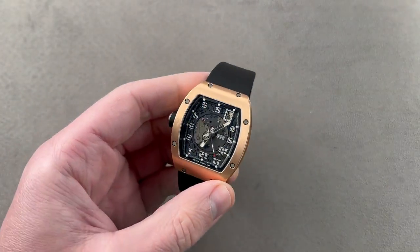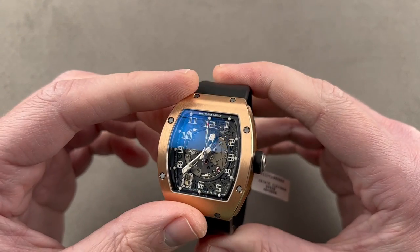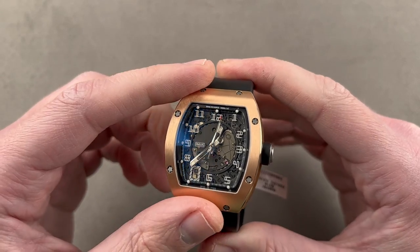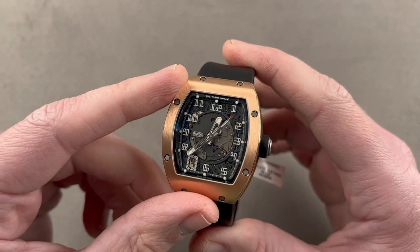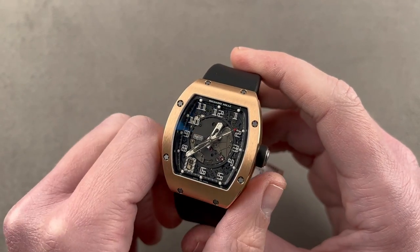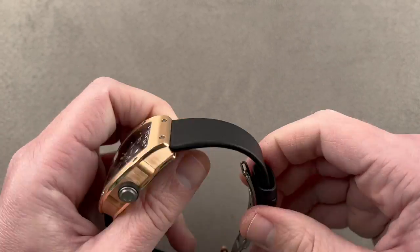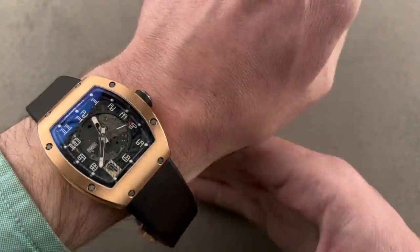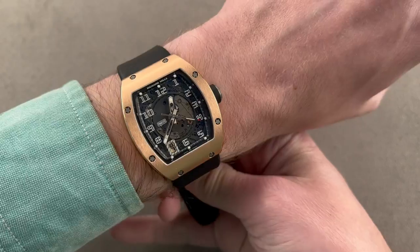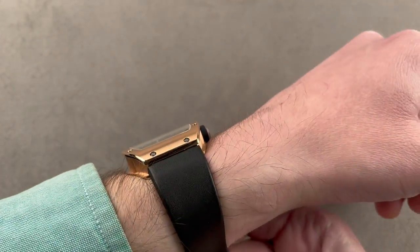Richard Mille. From bracelets to straps, and a watch that came out in 2004 — this was the first automatic RM. It's a surprisingly easy-to-wear watch; that's always been a quality of Richard Mille tonneau cases, but this watch is particularly compact at just 38 millimeters across and 45 millimeters from lug to lug. When I throw it on the wrist it's a comfortable watch — it wears better than the later and larger RM10. On a wrist my size, the RM5 really is the way to go.